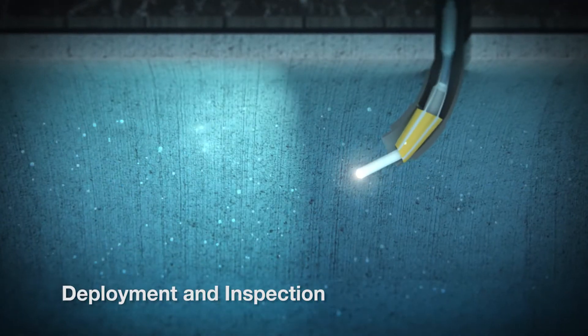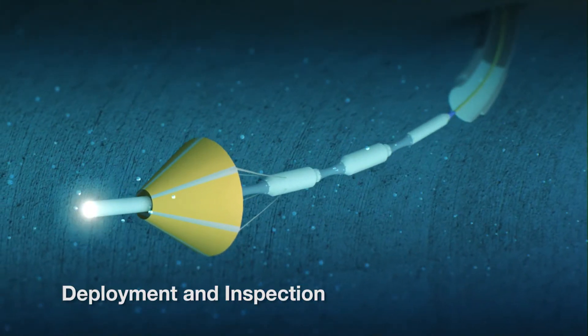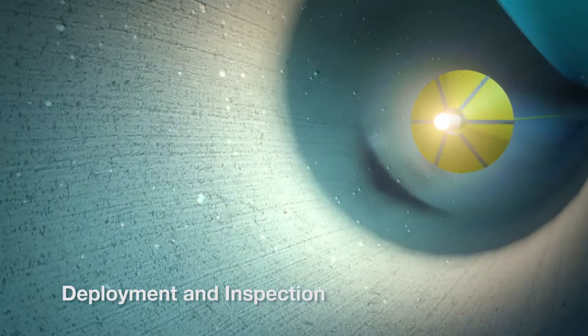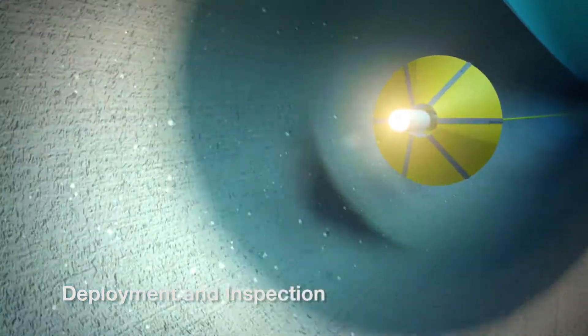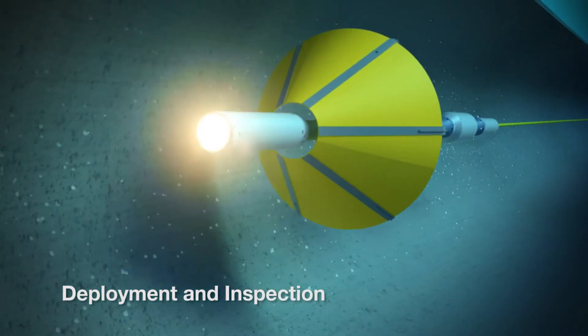As the tool enters the pipe, a small parachute or drogue is inflated by the flow velocity of the water and the parachute pulls the tool through the pipe, with the probe lighting the way with its onboard LED lighting system, highlighting any visual defects in the pipeline.